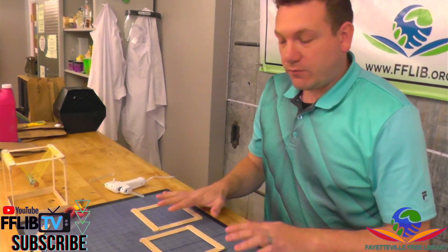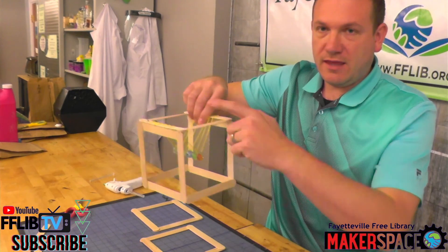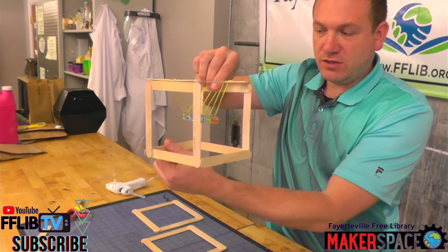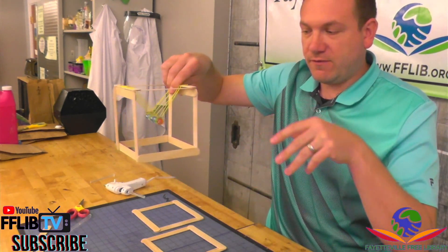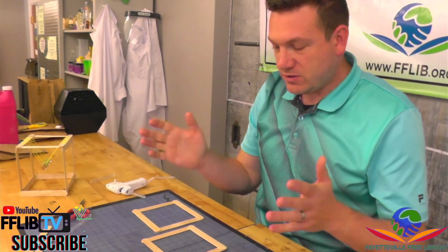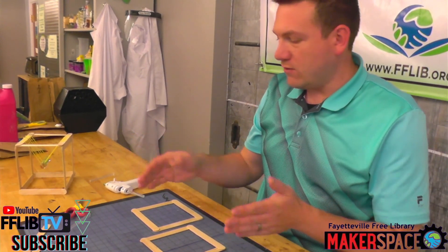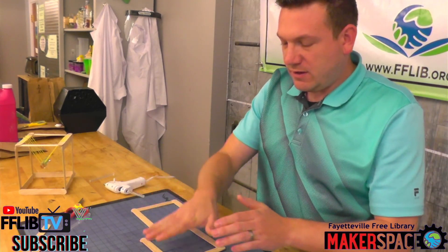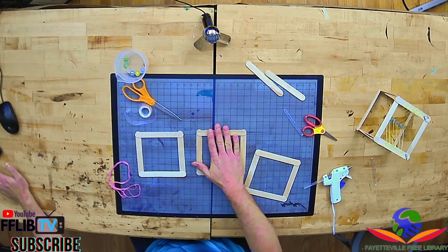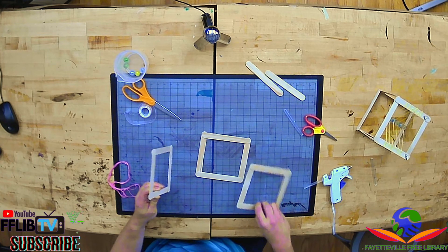Now that we have our three squares in front of us, these are going to make up the sides and the top of our cradle. We have two additional supports that will keep it from collapsing in on itself — that's what those two extra popsicle sticks will be for. We're going to build this upside down: think of one square as the top, and then we're going to put the sides up like this. So let's go ahead and glue that in.